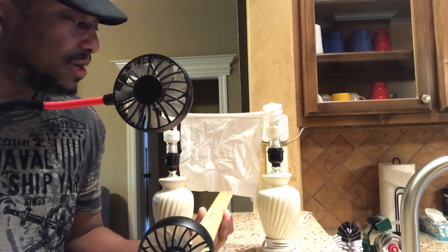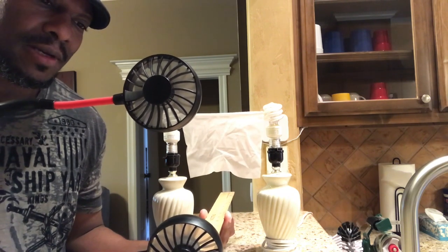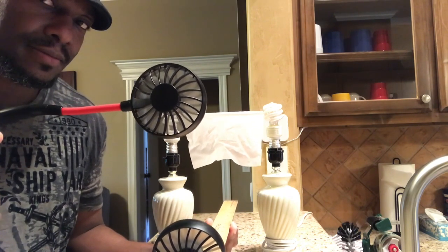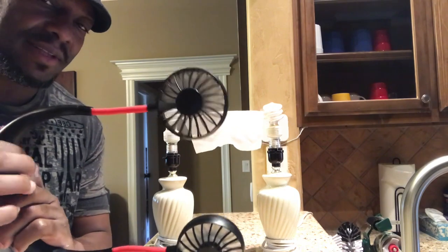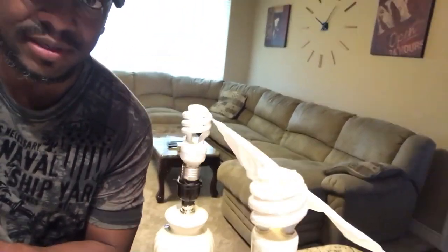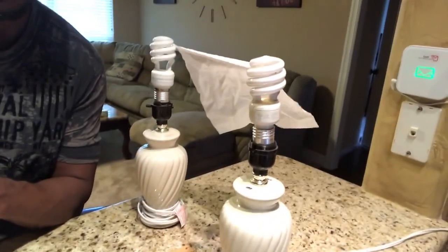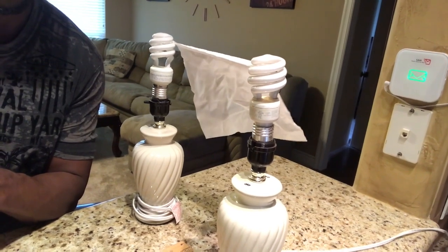Let's turn it on. This is no air. This is level one. Level two. Level three. So let's give you another angle at that — that's from 18 inches away. Again, level one. Level two. Level three.